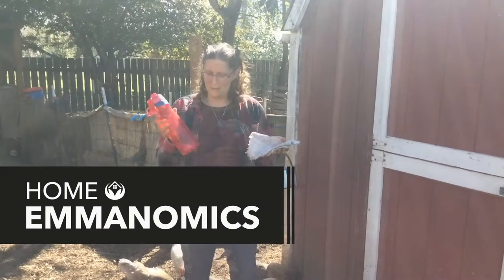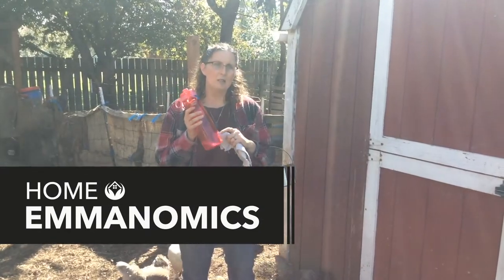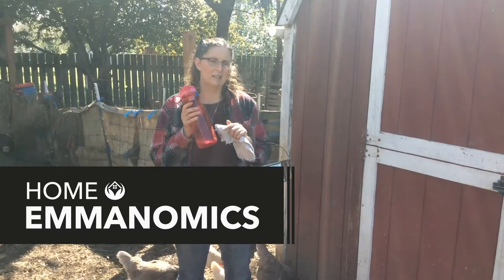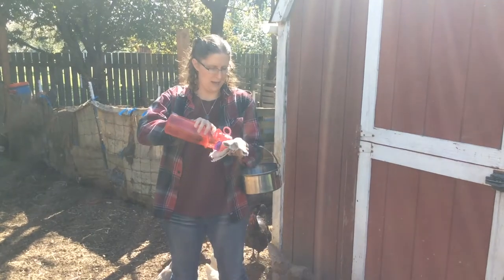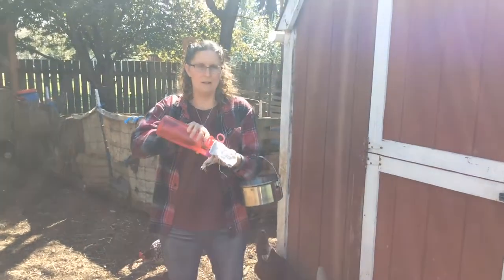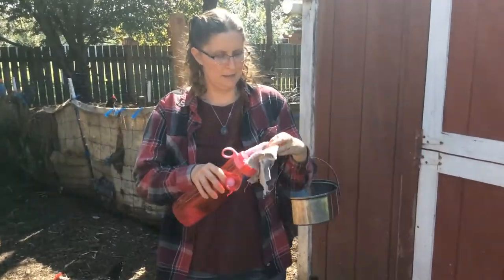I'm about to milk the goat. I'm using a bleach and soap solution with mostly water — just a splash of bleach, a splash of dish soap — and I put it on a rag so that I can wipe the teats down and make sure that they are nice and clean and sterile.